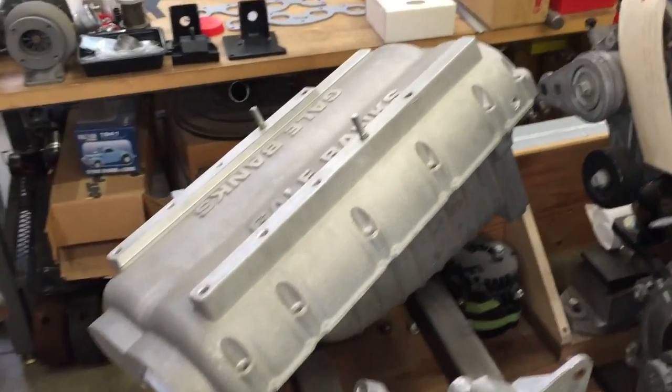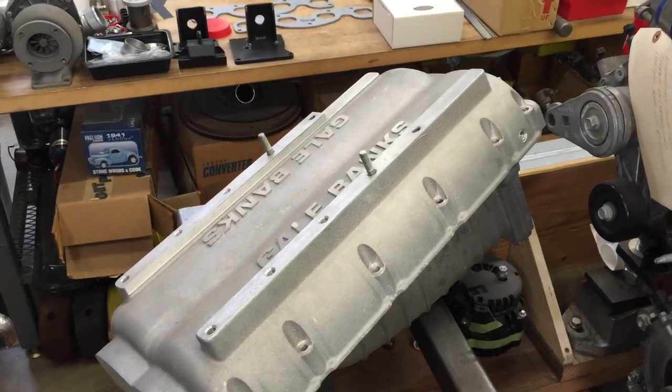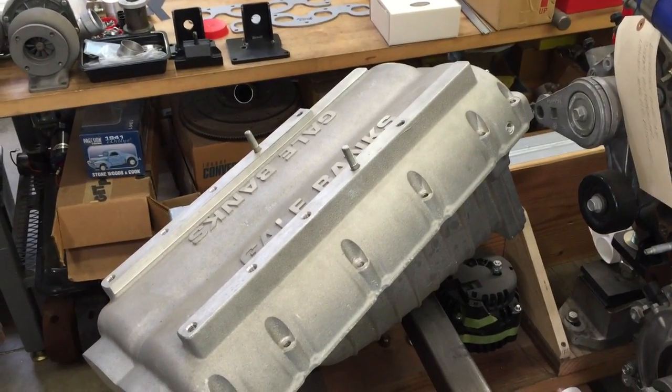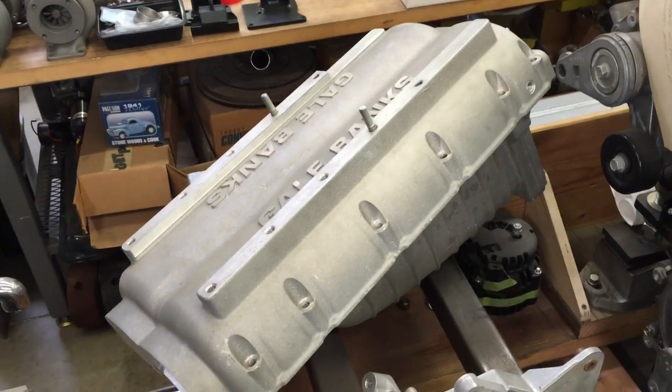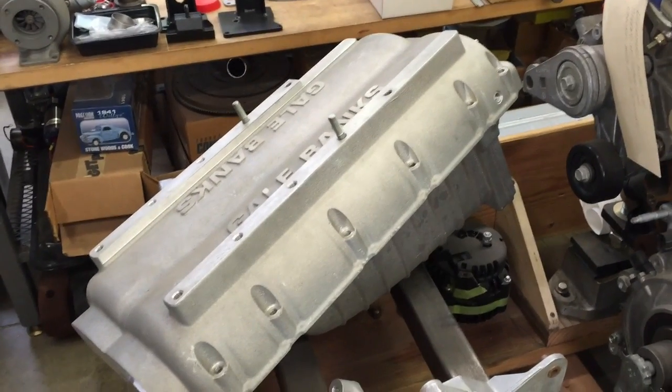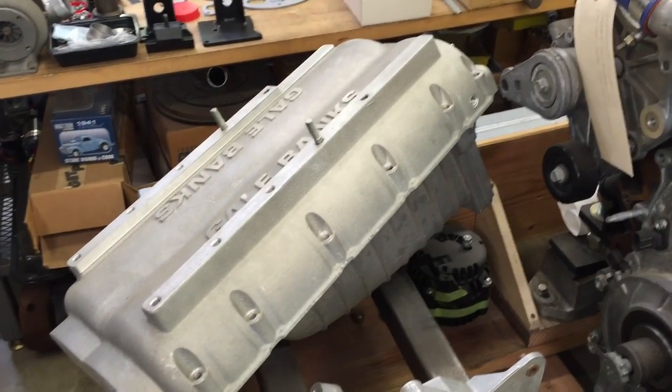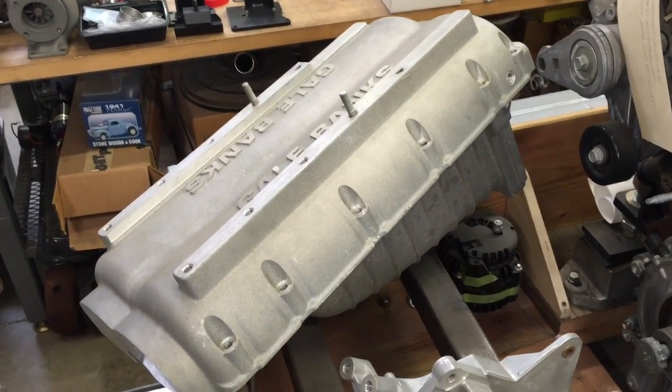On top of this casting I've got rails to mount a supercharger, so you're starting to get the drift. I can do a supercharged intercooled setup. I can do a supercharged/turbocharged — or super turbo — setup. There are a lot of different ways to go here.